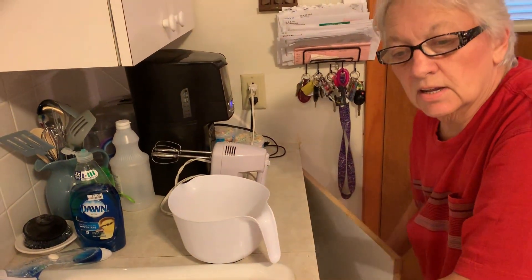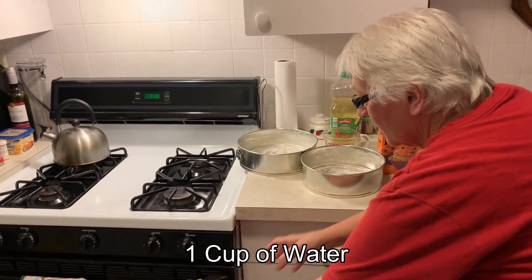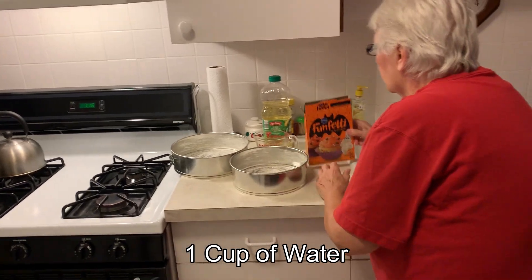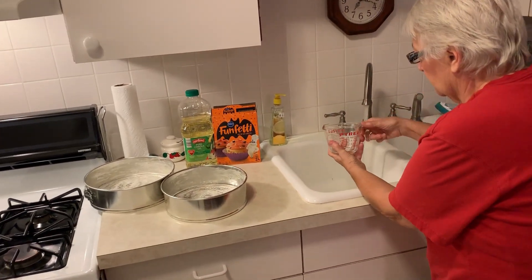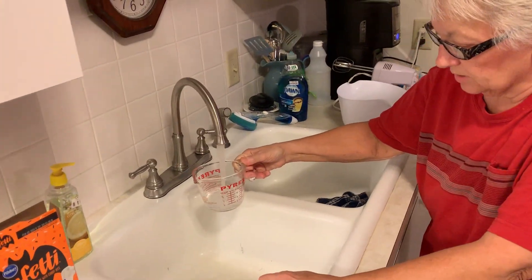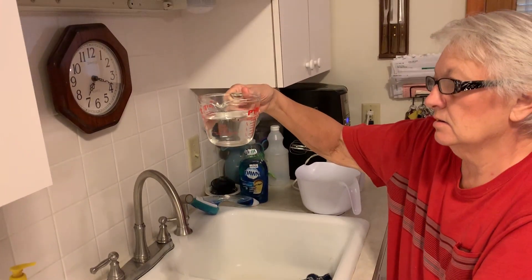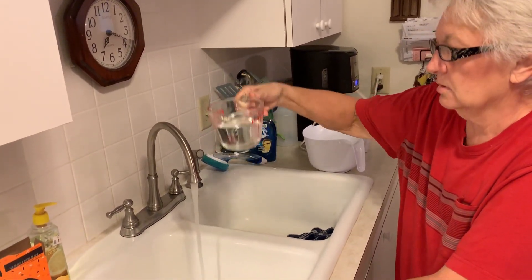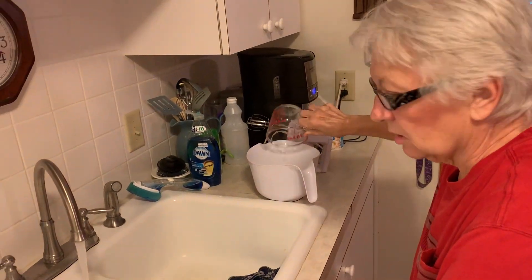On the cake mix, it calls for one cup of water. We're going to do that first, before we do the oil. We're going to do the water first, and then it won't stick to the measuring cup like the oil does. We'll do one cup of the water.